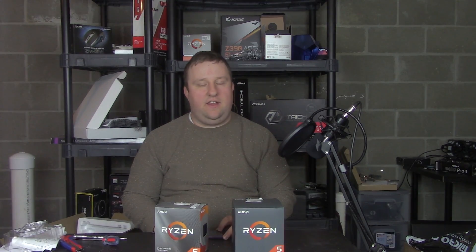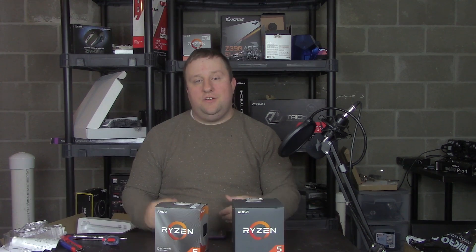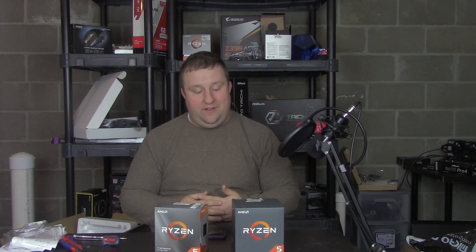Hey everyone, Steve here from Big Head Tech, and I know this comparison should have been done a long time ago.